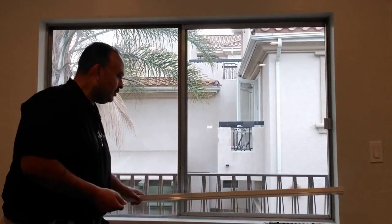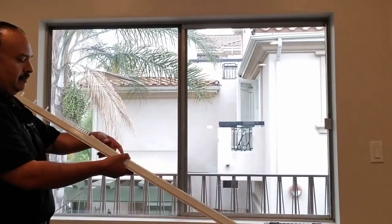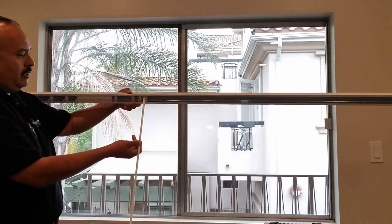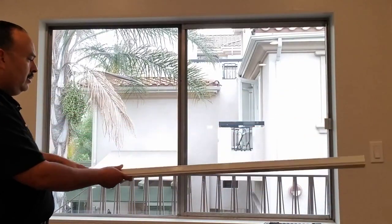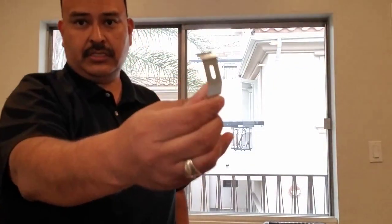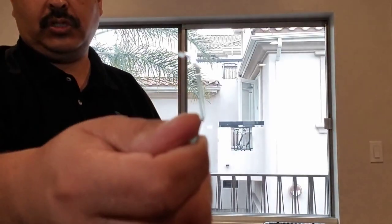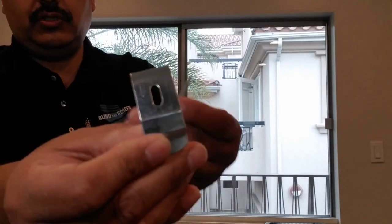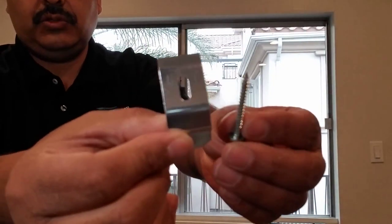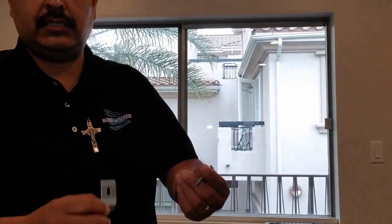So each headrail — this is without a valance — so each headrail is going to look like this. They're all safety-wand equipped. It's going to come with just vanes, slats, plus the mounting hardware, which is this clip here, and also it will come with the screws. So depending on your size will depend on the quantity of these brackets or clips and screws that you get.